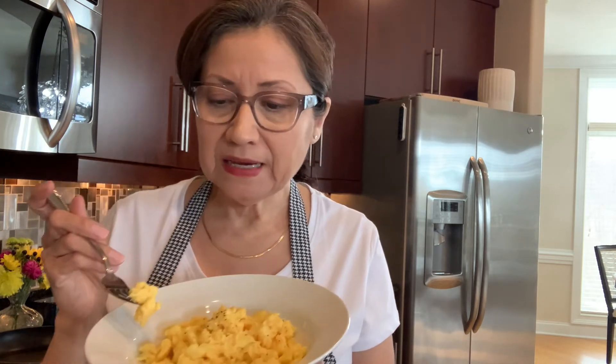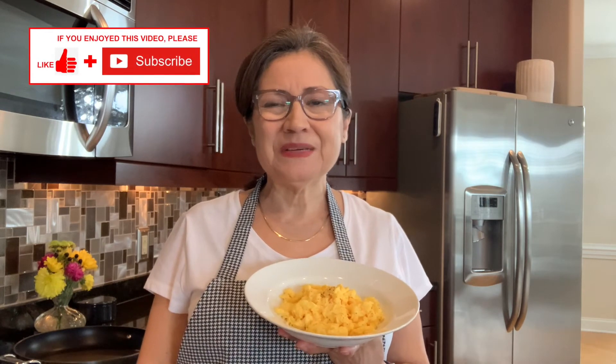That's how easy it is to make scrambled eggs — creamy and perfect. Thank you for joining me today. If you've enjoyed this video, please give me a thumbs up and consider subscribing to my channel. Thanks so much, see you next time!